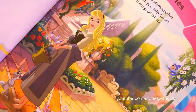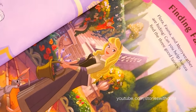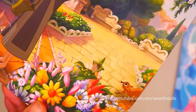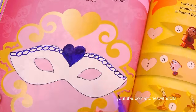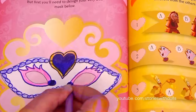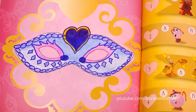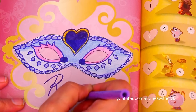Friends, this activity book has some beautiful pictures! Look at this one of Aurora! How beautiful! So colorful and pretty! This activity looks fun too - we have to decorate the mask so the princesses can go to the ball! And the mask is done!